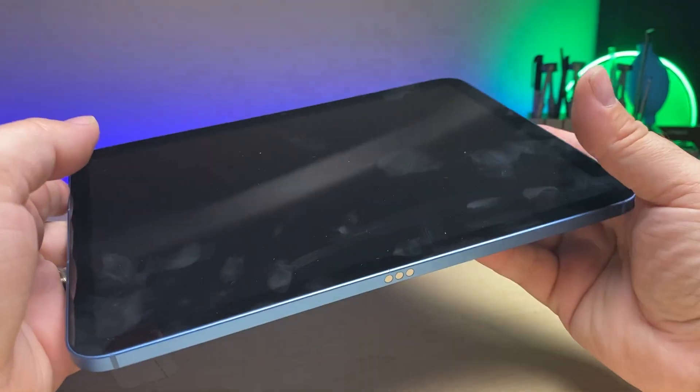Welcome back to another MobileCentrics Tips and Tricks, where I show you either a product or a repair. My name is Derek, and today I'm going to be showing you some tips and tricks on how to open up the iPad 10th Gen — the easy way.